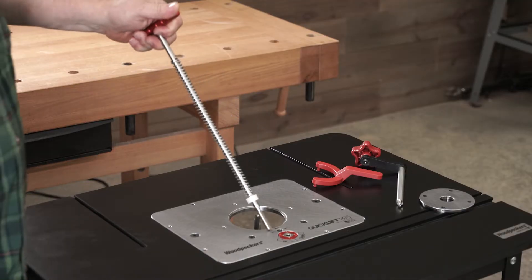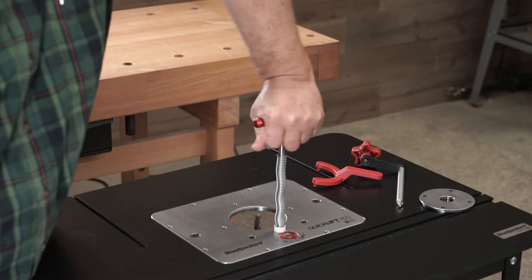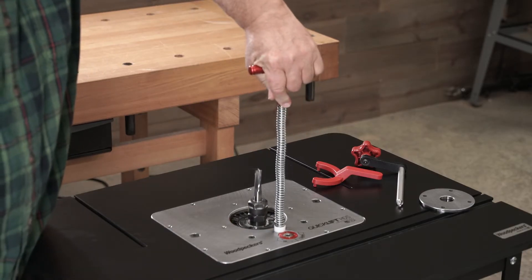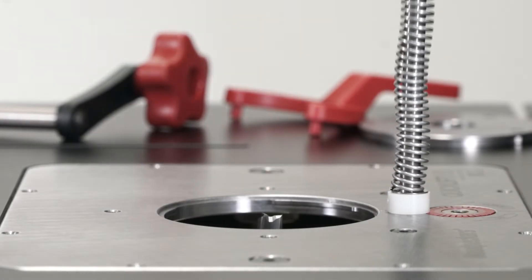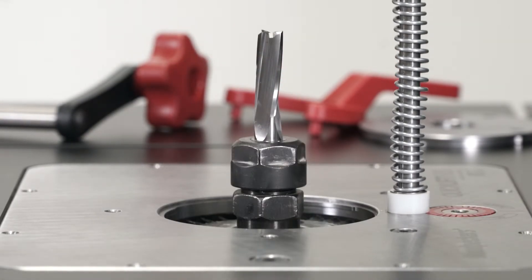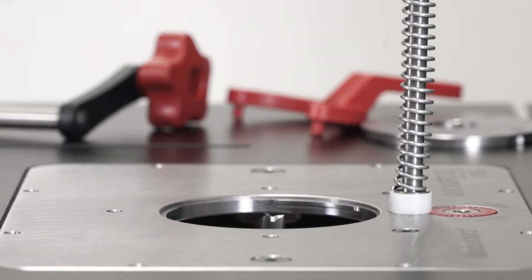No router lift on the market offers faster adjustment for bit changes. Just drop the QuickLift wrench in place, give it a quarter turn, and raise or lower the router effortlessly. The travel can bring the router collet above the table for bit changes, and drop it low enough to accommodate even the longest router bits.